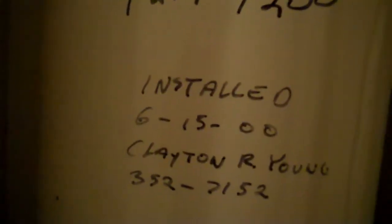We also have the temperature and pressure relief valve on this unit, which has been downsized from a three-quarter to a quarter inch or three-eighths copper tube, which runs out.